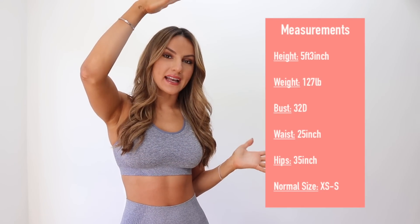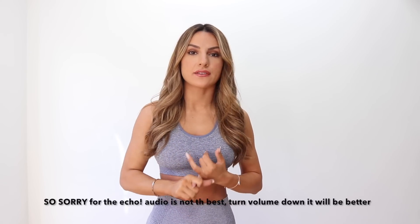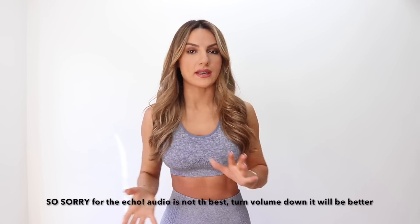Without further ado, let's get into this video because you better be prepared for how in-depth this is. I will pop my measurements right here so you guys can know exactly how much I weigh, my height, etc. So when it comes to making the decision for the right size for you, it will be a little bit easier. I am personally wearing an extra small in all of the Vital Seamless Collections, just because the material is a little bit more giving and stretchy.